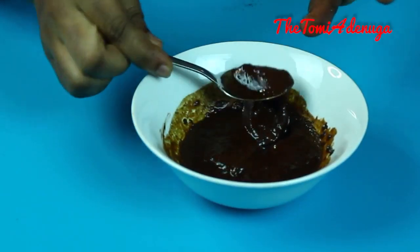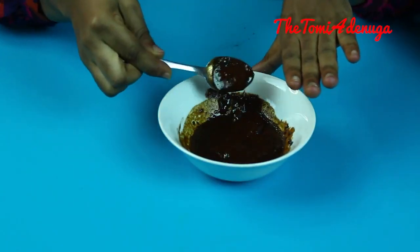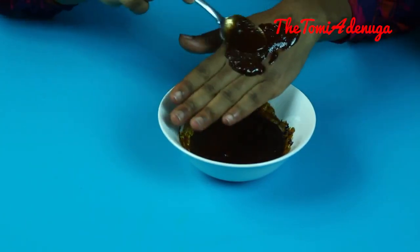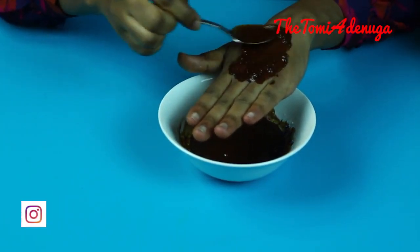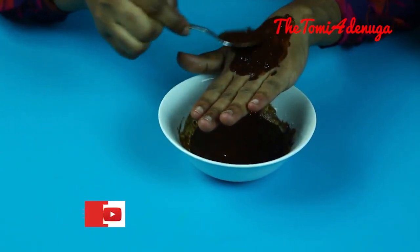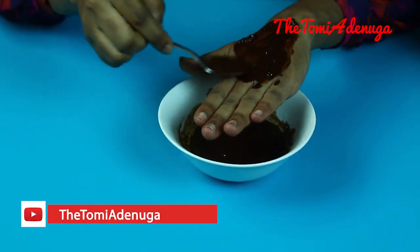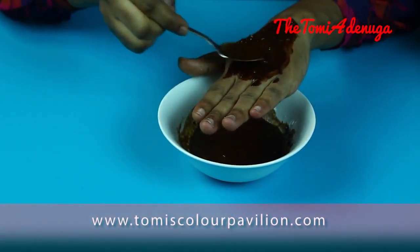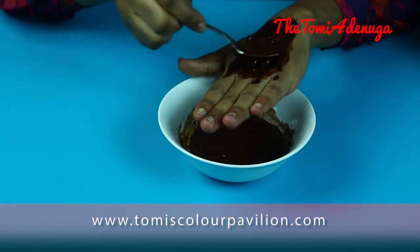Simply apply the mixture on any part of the body where you want to eliminate the hair. You can do this on your face or other parts of your body where you want to remove hair.